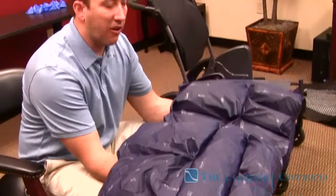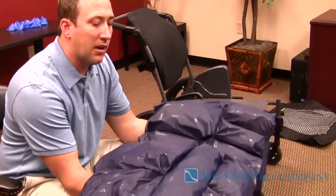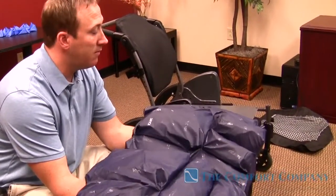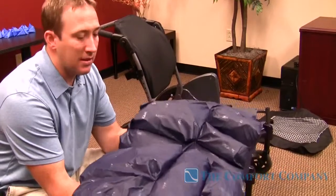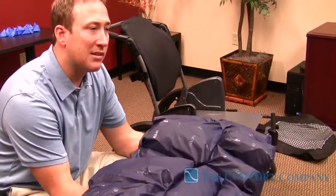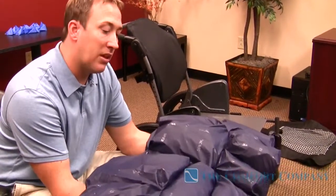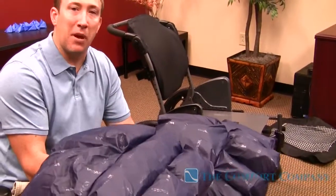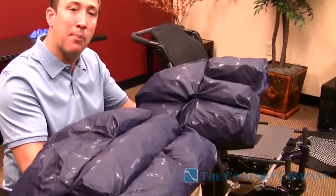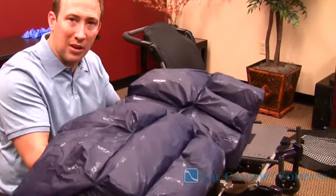I'm going to bring Andy in here in a minute, and I've got a pressure mapper. I'm going to show you how to set it up without the mapping unit, because you don't need to have a pressure mapper to do this. It's really, really easy, and I've got a very straightforward, simple process that will help you get a good fitting for the patient without worrying about having one of these mapping units. After I get it set up without the mapper, I'm going to put it underneath Andy and show you guys how good we did.